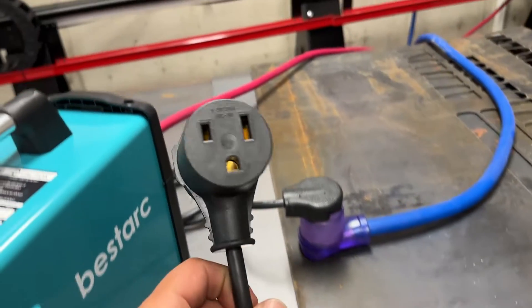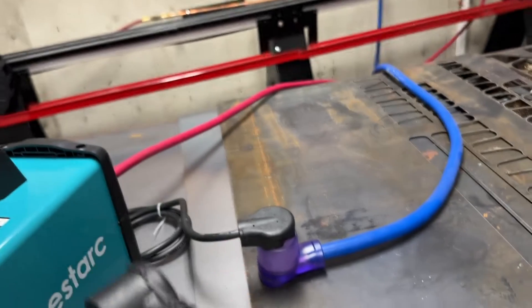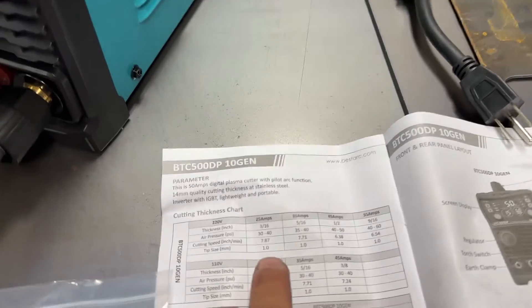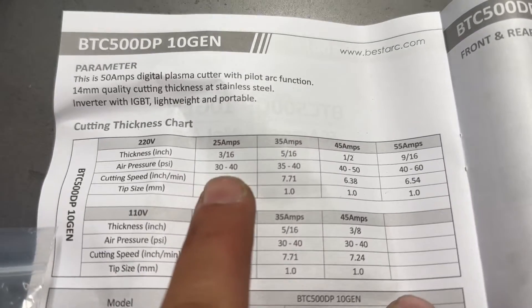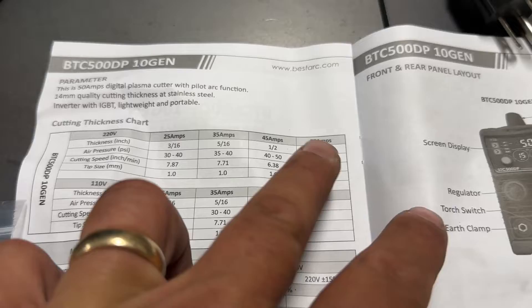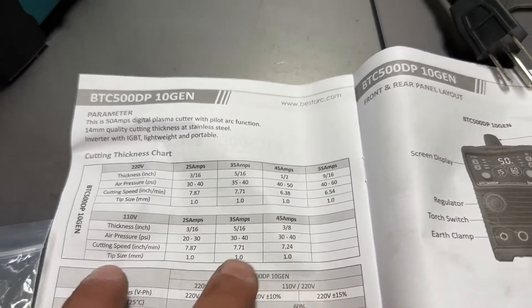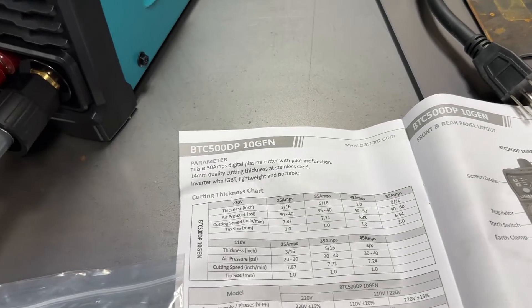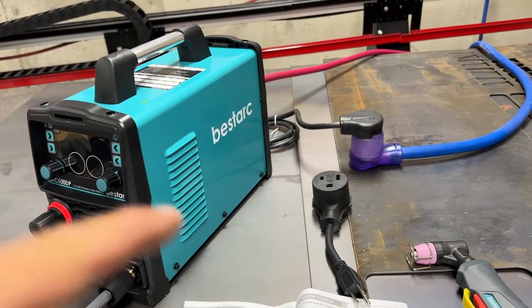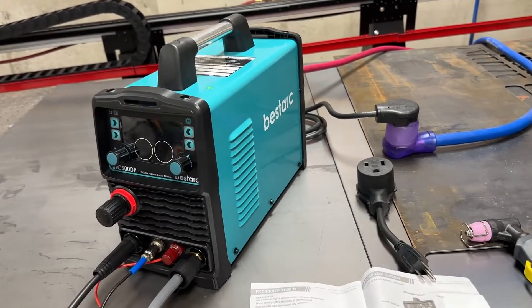They also give you an adapter that will allow you to step it down and just plug it into a 110 or 220. When you're cutting, they're stating up to 9/16 - that's greater than a half inch if you're on the 220. But if you go down to 110, you're down to about three eighths of an inch. I will tell you that is still pretty good. I have actually looked for plasma cutters on 110 before and they're hard to find, especially ones that cut thick stuff.